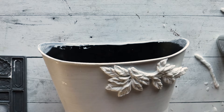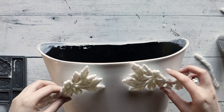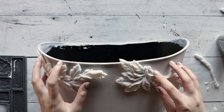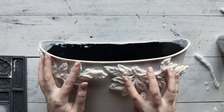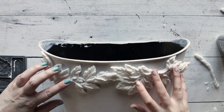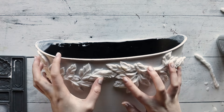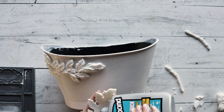Once the primer has dried, we're going to apply the molds. Make sure that they are still pliable and warm. Go ahead and hold your castings to the surface and allow them to take the shape of the planter. Once they are cooled down, you can take them off and go ahead and apply your Tight Bond glue, then reapply and allow it to dry.